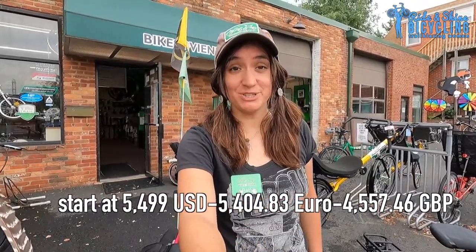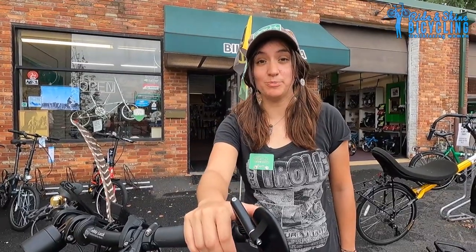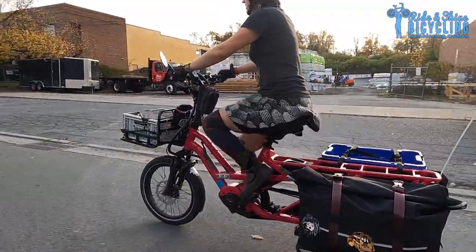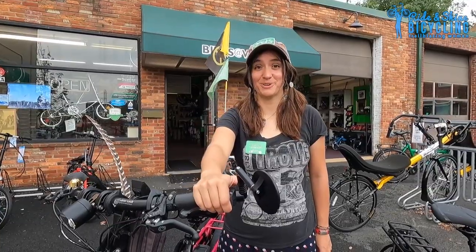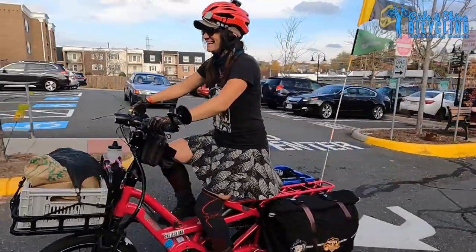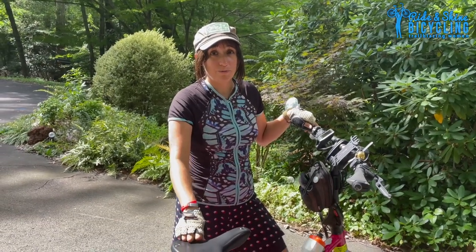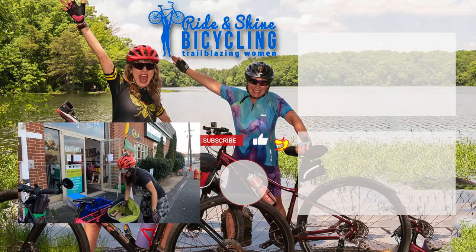The TURN GSD starts at about five grand, so it's definitely an investment. It is very popular for people who want to replace their car with it. It's cheaper than a car. It makes me feel really good to ride this bike because I know I'm doing a lot for the environment by keeping my carbon footprint as low as possible by not driving every day.